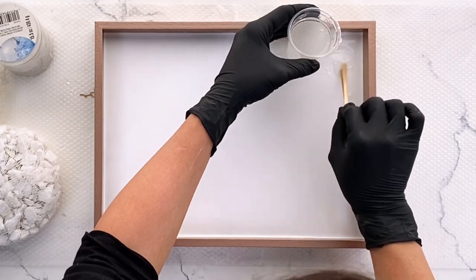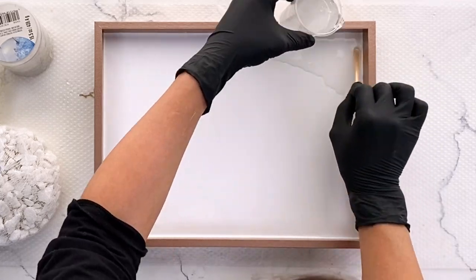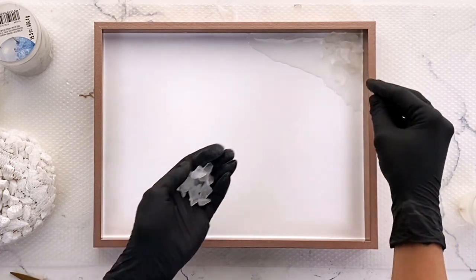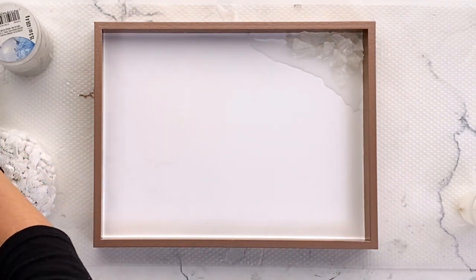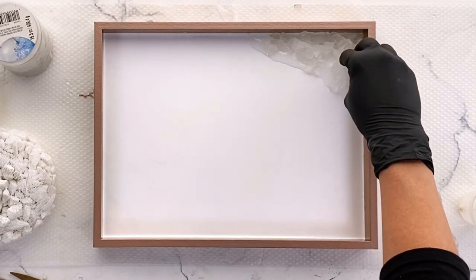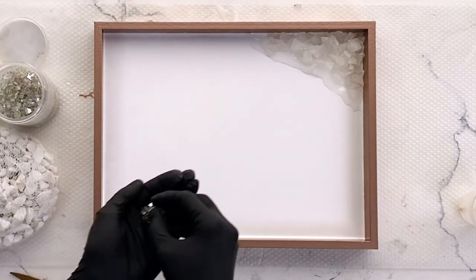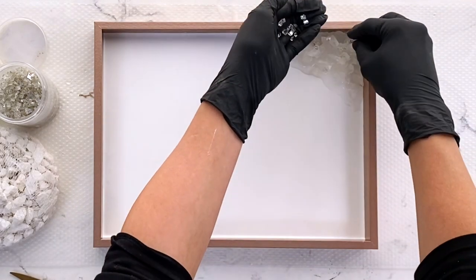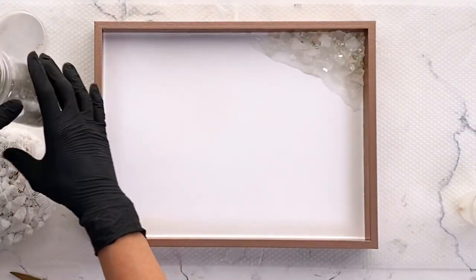So next I'm just kind of drizzling on a little bit of epoxy and doing the little geode rocks just in the corner. Laying down some of these rocks — I'll have everything linked down below what I can find. These are just kind of bigger frosted glass. Then I'm taking some of these crushed glass pieces — they have like a mirror finish on one side almost, so they're a little bit sparkly — and just kind of sprinkling them in there.